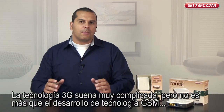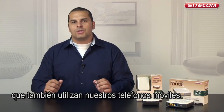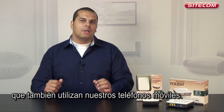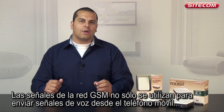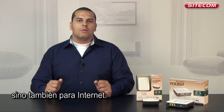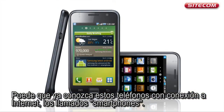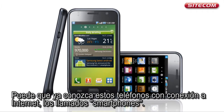3G technology sounds very complicated but it's nothing more than a development of GSM technology, which is also used by a mobile telephone. The signals from the GSM network are not only used to send speech signals from your mobile telephone but can also be used for the internet. You may already know of these telephones with the internet connection which are called smartphones.